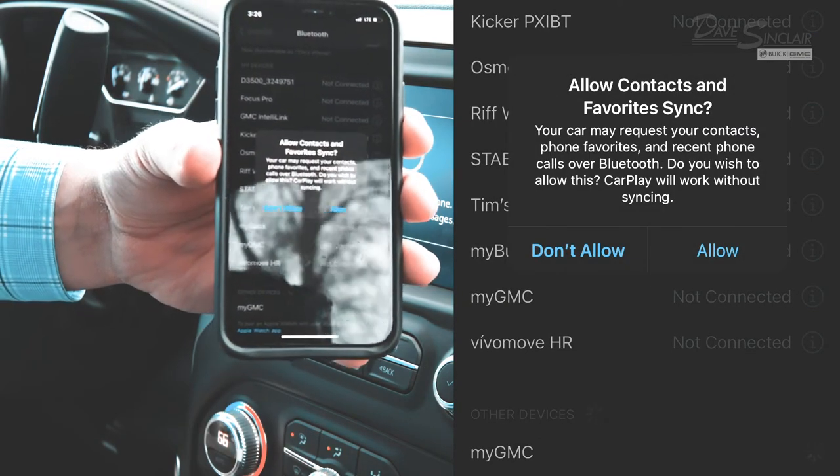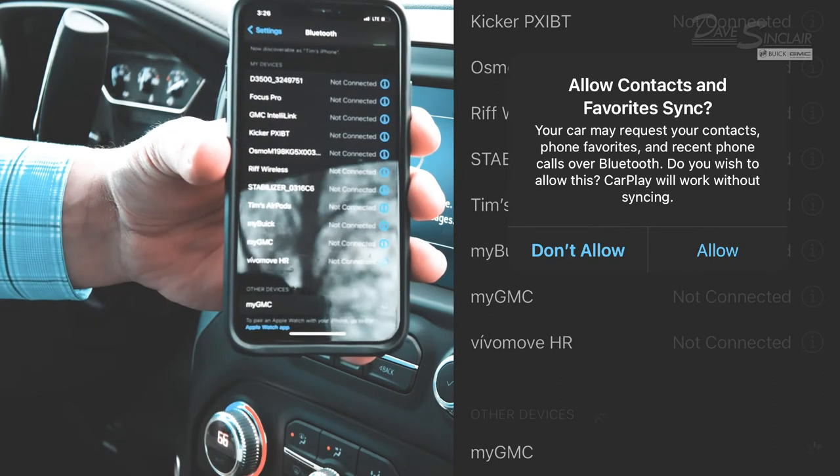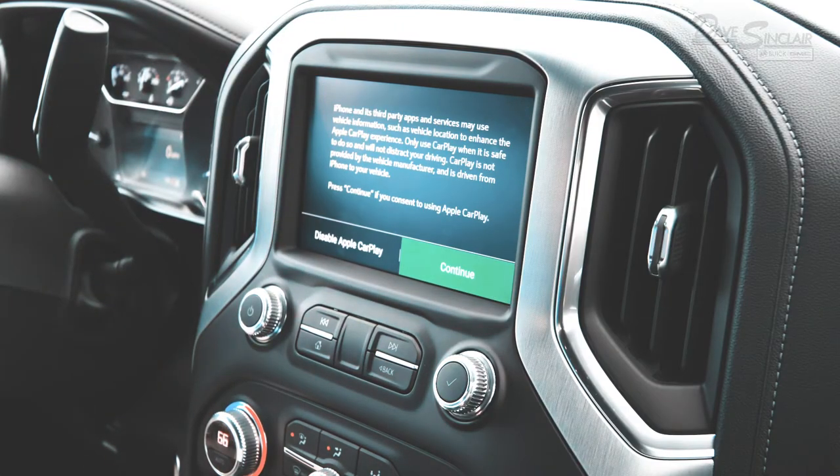The phone will ask you if you wish to sync contacts and favorites — click Allow. The truck will then ask you if you wish to use Apple CarPlay during your trip. If you do, click Continue.